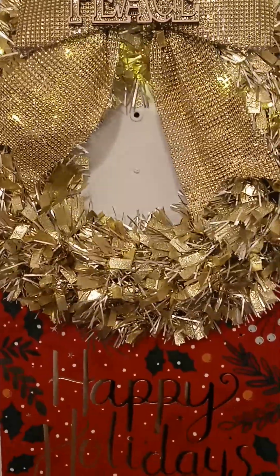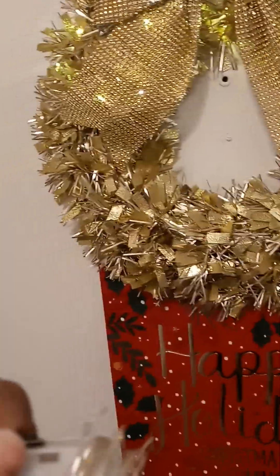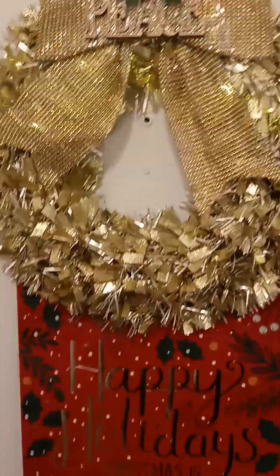What I wrapped all around were two fairy lights — two of these. I showed you guys these fairy lights before. They're one of the best purchases from Amazon. You get a box for like $9 or $10.